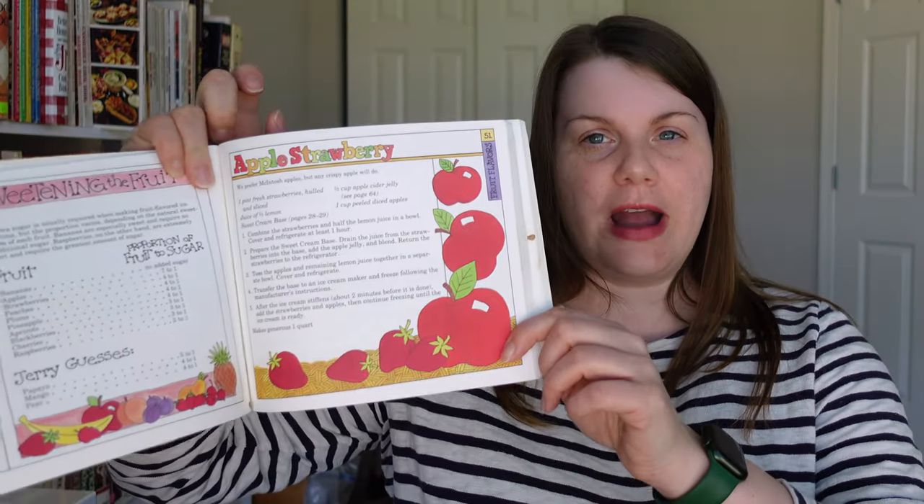I thought apple strawberry sounded like a really interesting flavor. The book is divided up into sections like chocolate ice creams, fruit ice creams, ice creams with cookies and candy — it's very well-organized. It's kind of funny — this one was published in '87, I probably got it around 1992 to 1994, but I've had it so long it's now considered vintage. It's not from the 50s, but it's definitely older than 25 years. If you get a chance to purchase a copy or get one at the library, I highly encourage you to do so.